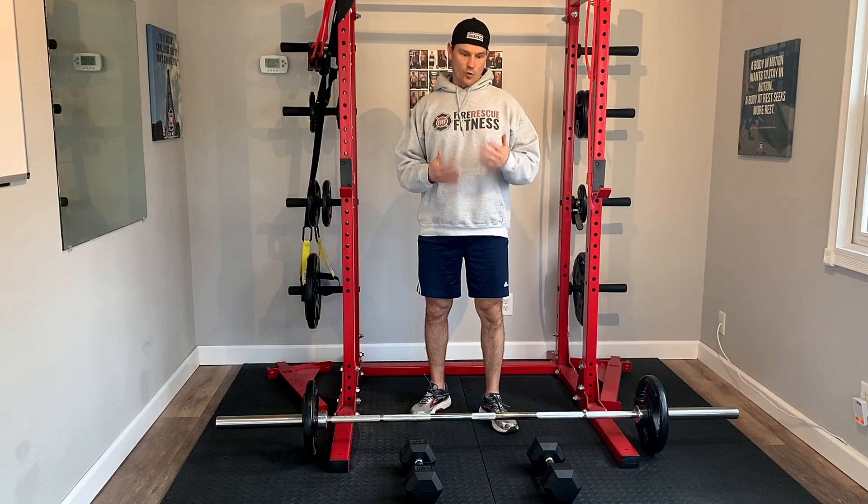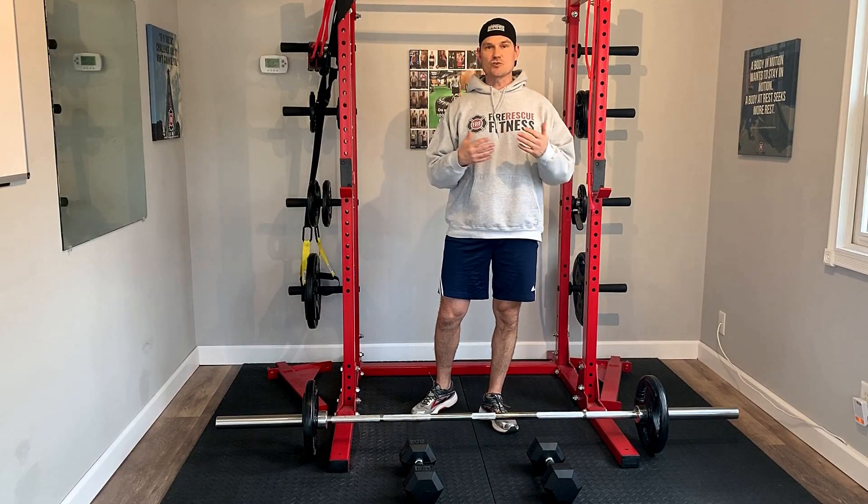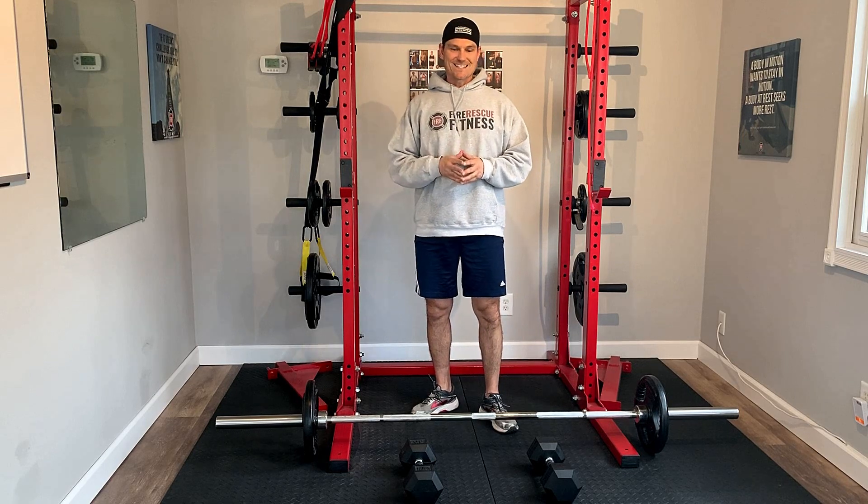Hey everyone, here in Zamzo, Fire Rescue Fitness here. I'm on a mission to help firefighters, EMTs, and paramedics get and stay fit for duty. So today I wanted to talk about one of the best exercises we as first responders should be doing and give you a couple variations on how else you can incorporate it, what other stances and grips you can use. It's the deadlift.